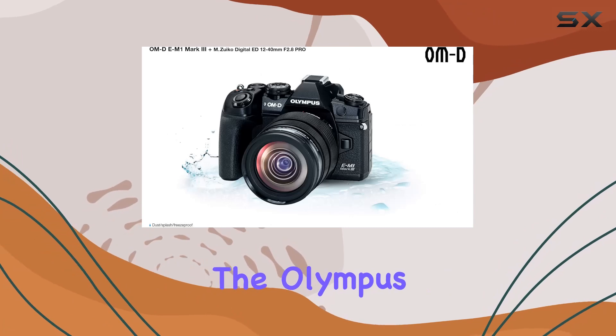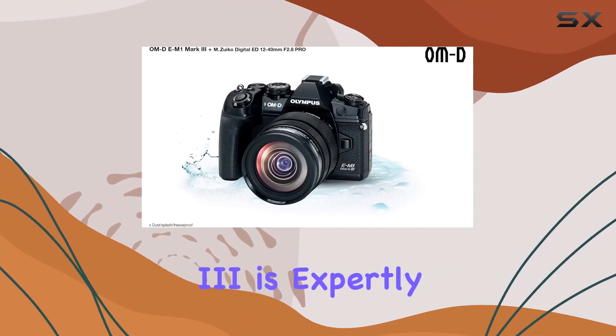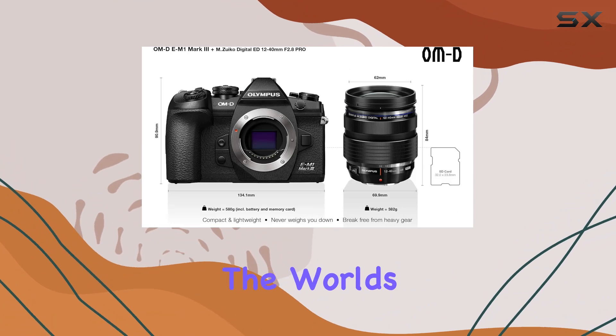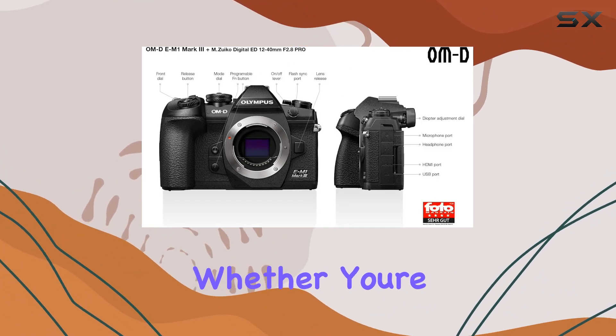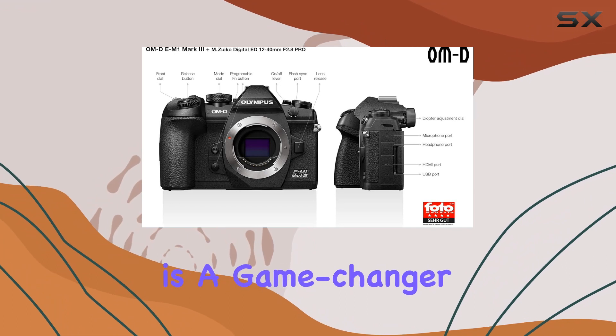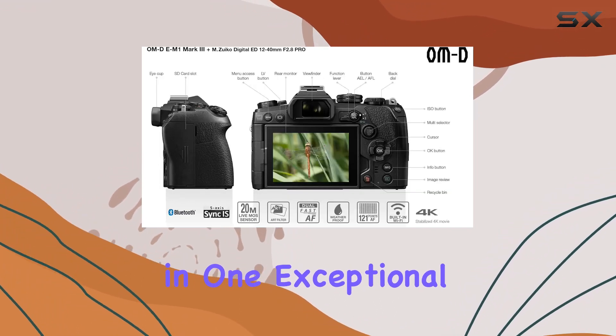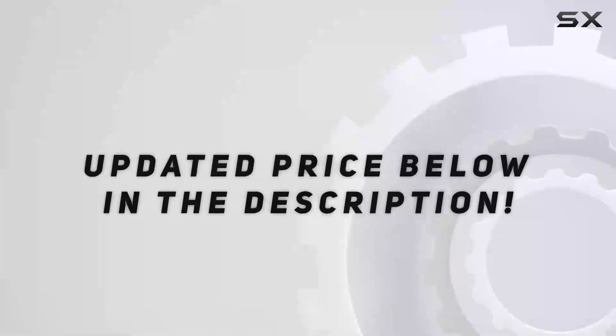In conclusion, the Olympus OM-D E-M1 Mark III is expertly crafted to help you conquer challenging shooting situations and capture the world's greatest images. Whether you're a professional or an enthusiast, this camera is a game-changer in the mirrorless realm, offering performance and portability in one exceptional package. Check out the video description for updated price.